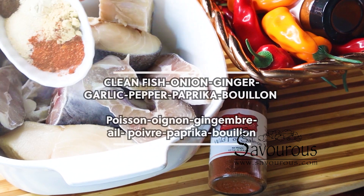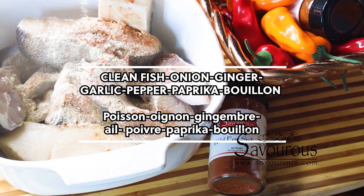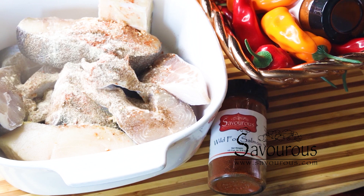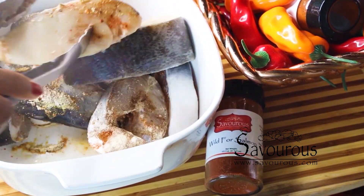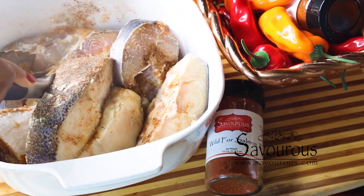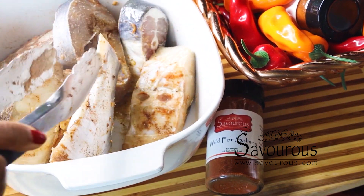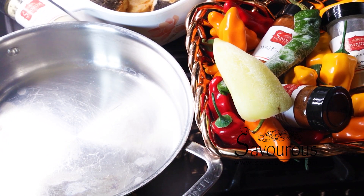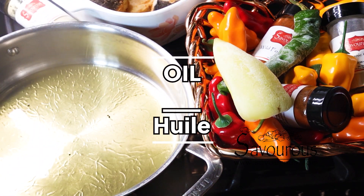I'm starting this recipe by seasoning an already clean fish. I purchased this fish at my local grocery store. You can find it in any specialty store like Asia market, tropical food place, or African market. You can season your fish half hour prior to cooking, or overnight and leave it in your fridge. Seasoning details are in the recipe — link is in the description box.